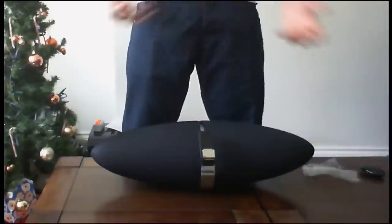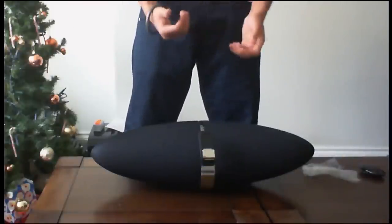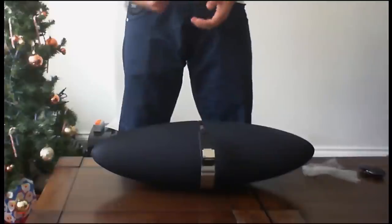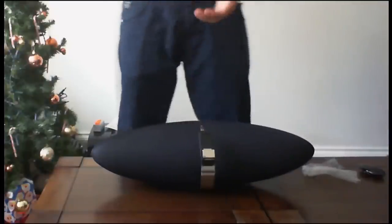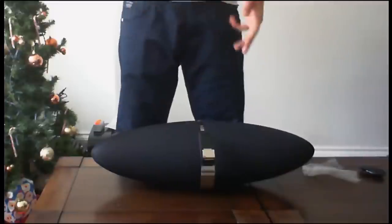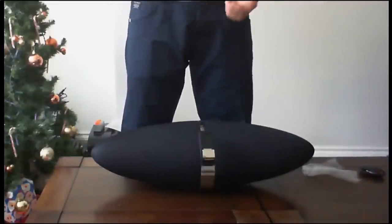That's my quick unboxing of the Zeppelin Air. I will have a full review up in about a week or so after playing around with it, having listened to it and actually using it — showing you what it sounds like, how easy it is to set up with AirPlay, and pretty much everything else in between. Thanks for watching.